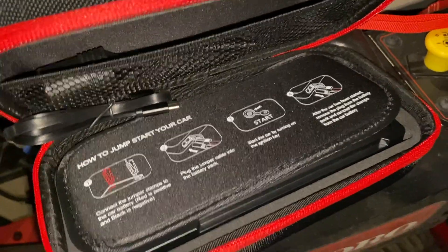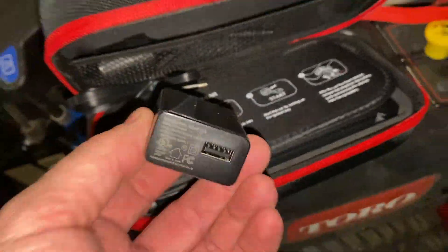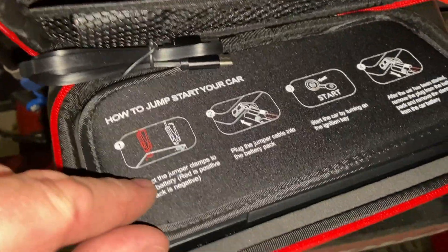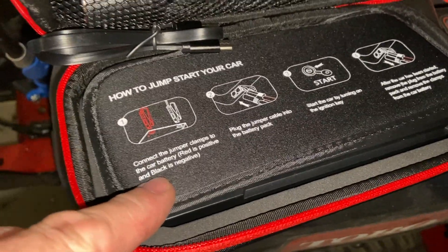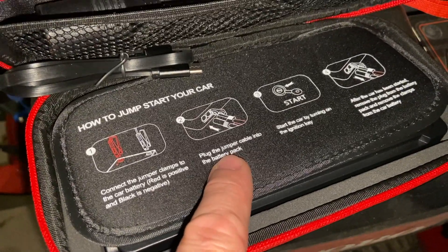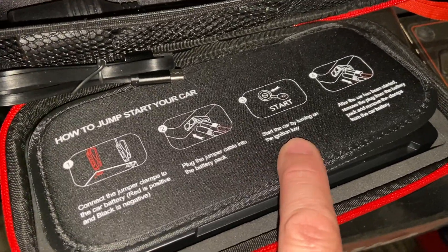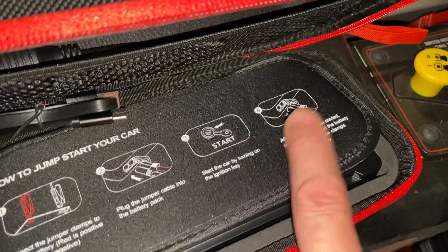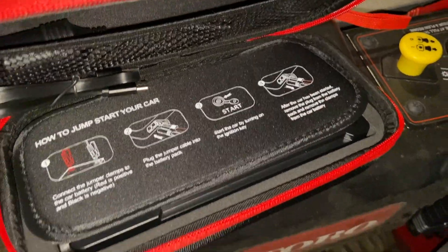I'm just opening it up here. It charges via USB-C connection — USB right there. We're going to use it as a jump starter today. It has its directions right here: connect the jumper cables to the red positive and the black, plug it in, and it's pretty much good to go. Then we unplug it and take the clamps off.